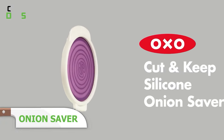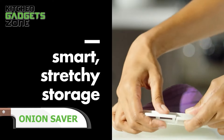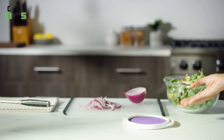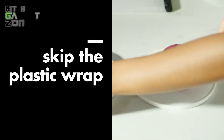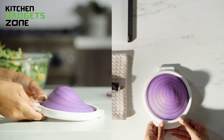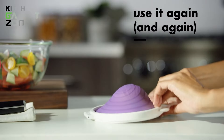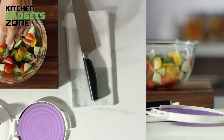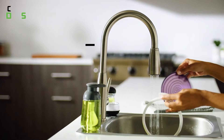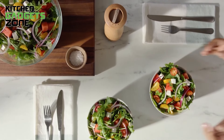Onions are used in almost every household, but once cut, they get ruined very quickly. Check out the Auxo GoodGrips Cut and Keep Silicone Onion Saver — an innovative kitchen essential that will help keep your onions fresh for longer periods. Whether you have half, a quarter, or just a little bit left, the flexible silicone stretches to cover and preserve it. The hinged lid snaps securely closed, and the flat base is best for freezer storage. The reusable design replaces single-use plastic bags, and it's dishwasher safe and BPA-free.